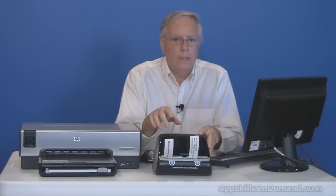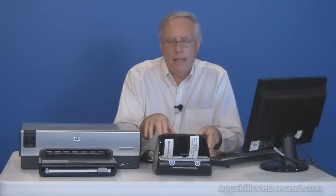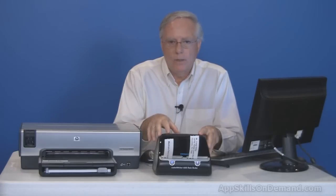The Dymo 450 Twin Turbo is the luxury sports car of label printers. It's compact and quick at 71 labels per minute. It's always on — there's no off switch — but it uses very little power. The two small print heads are thermal, so there's no ink or toner to buy, but black is the only color.